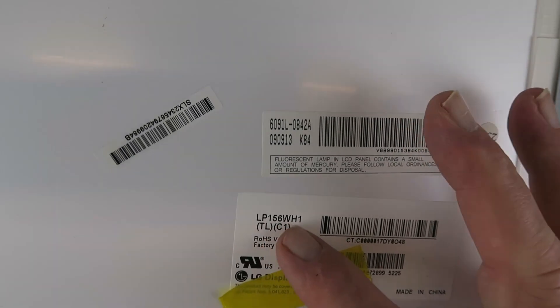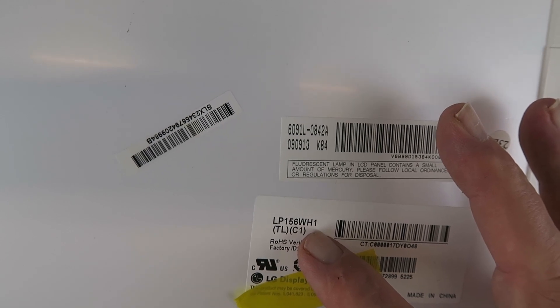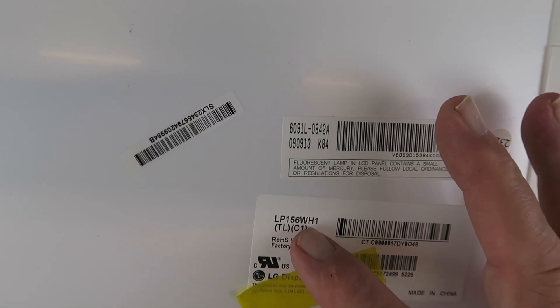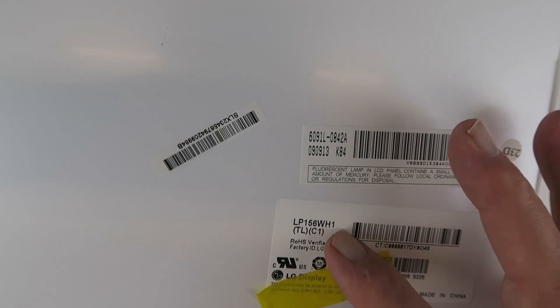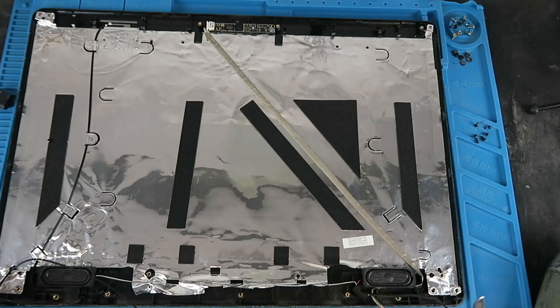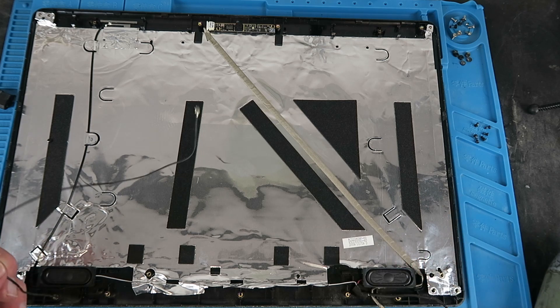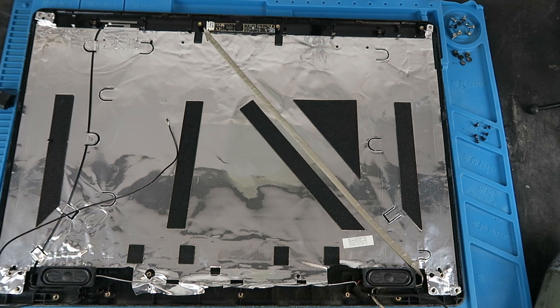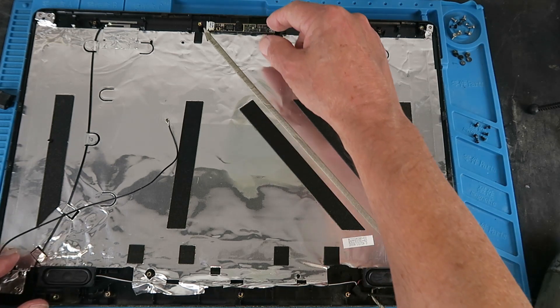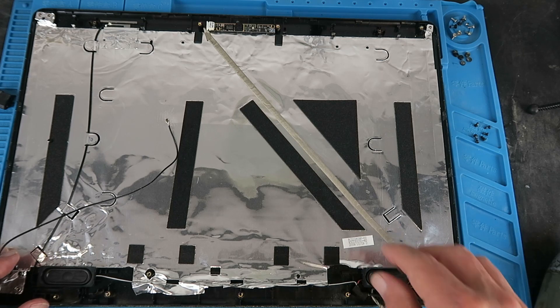The number we're interested in is this designation here — LP156 — which is a 15.6-inch screen. We can look that up in a database, which I'll show you on the PC. Aside from that, we'll leave the speakers in place. There is also a Wi-Fi antenna which we can remove, and a webcam. I'm going to keep that webcam — I have another project in mind for it.